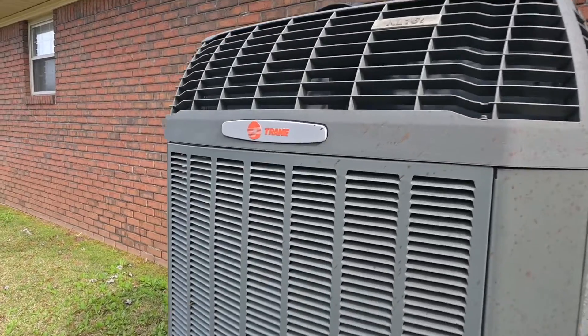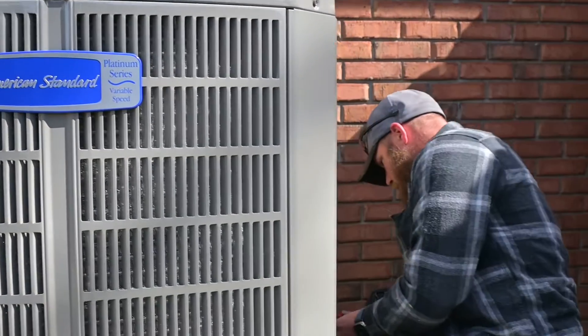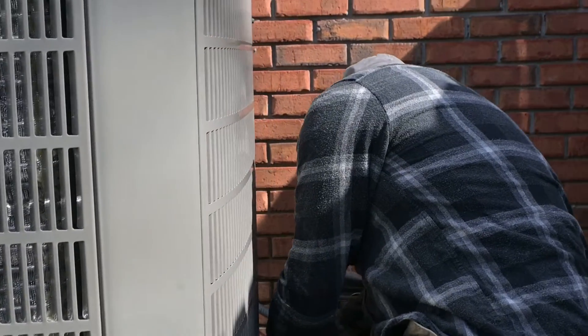Today we are changing out an old Trane two-stage system with the new American Standard 17 SEER inverter split heat pump system. This is one of the first ones we've done on the 17 SEER model. We're going to upgrade this customer from two-stage capability to variable speed capability. Let's go check on Dewey and the guys.